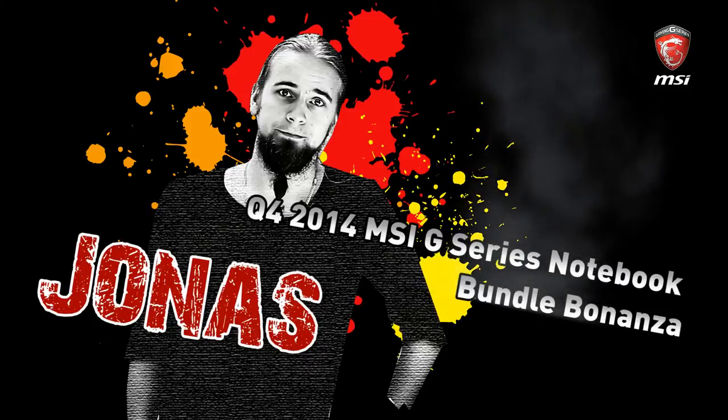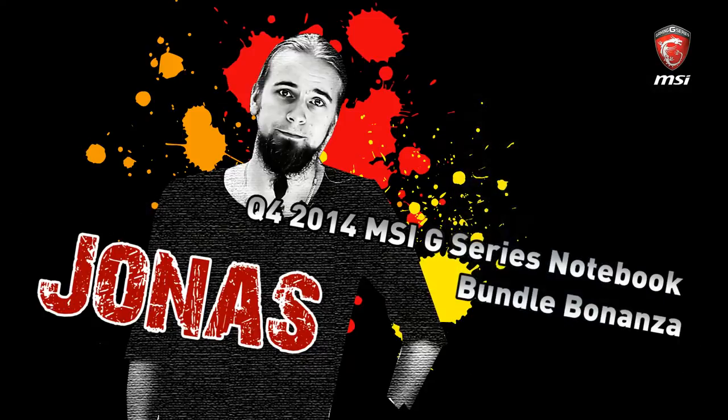Hello everyone, welcome to another MSI product video with me, Jonas. Today we'll be speaking a bit about accessories that come with our notebooks — not so much about products as such. But we have a couple of things we want to show you which are quite nice to have. We have for example this little dragon plushie which comes as a keychain, bundled with a bunch of our notebooks. But we have so much more and I thought I would take you guys on a little tour of what we have to offer.